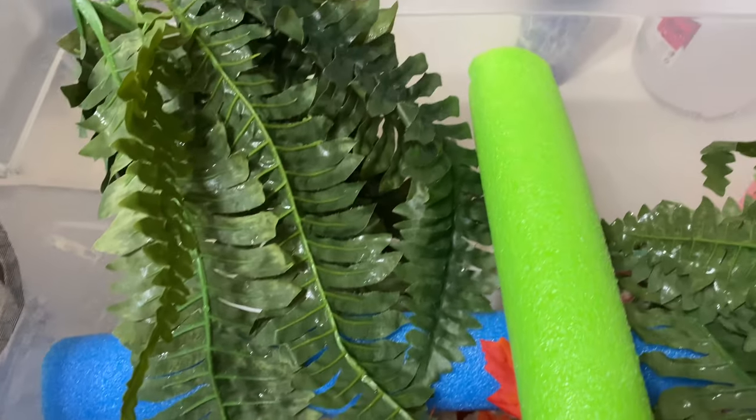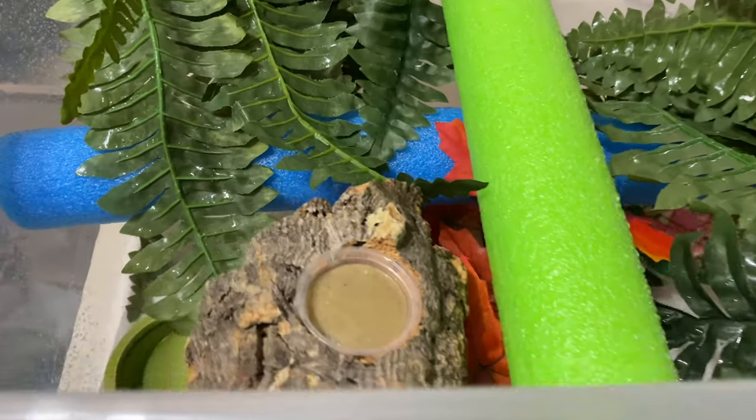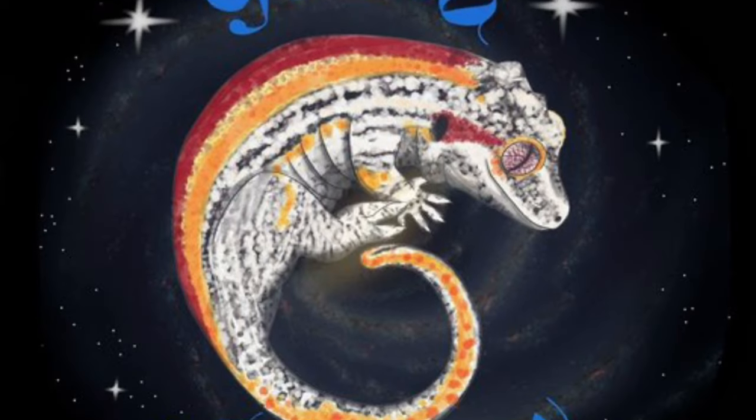That's my final project for the day. Everybody is fed, watered, cleaned, and I got my bioactive enclosures reseeded. I got a feeding ledge for this guy. Good day.